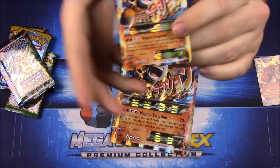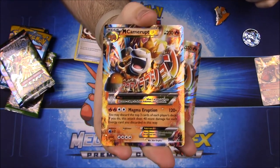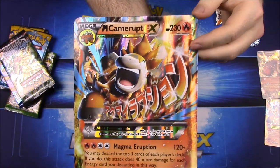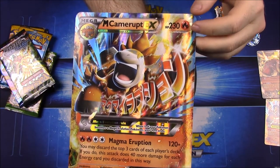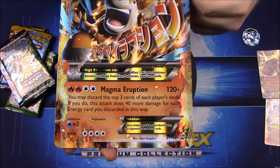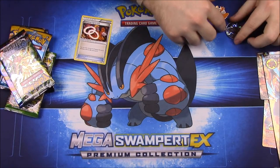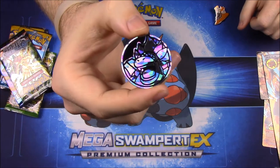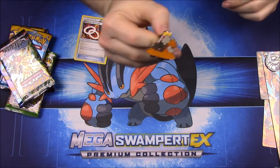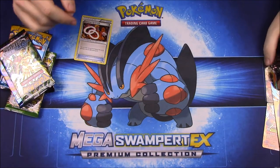Then of course we have the Mega Camerupt EX card, which looks super cool as well. Even easier to read, we have the oversized card — the Mega Camerupt EX with 230 HP and the move Magma Eruption for 120-plus damage. I really like the look of this card. Along with that, we got a coin with Camerupt on it — I assume that's the mega version — and then we have a pin of it as well, looking really cool with the giant volcano on its back.